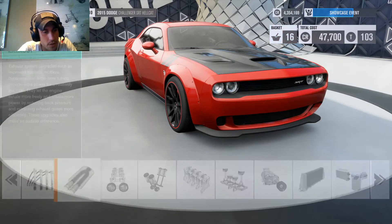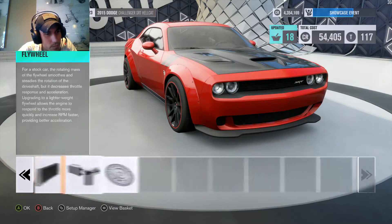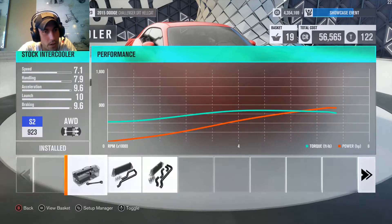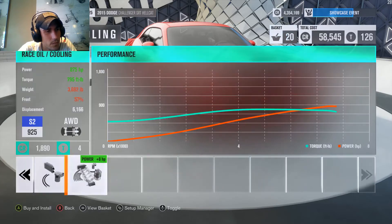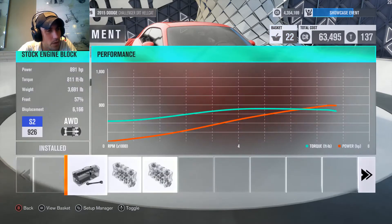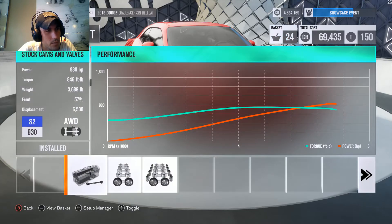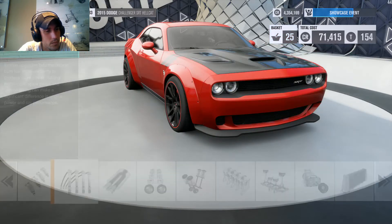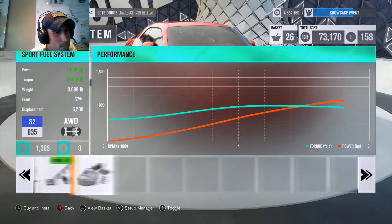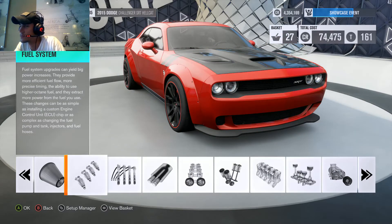Now time for the fun part — we have to get this thing to no more than a thousand horsepower. Can we do it? Oh yeah, we can totally do this. 917... 930... 996... 1008. So we're a little over, but you know what, we'll get over it.